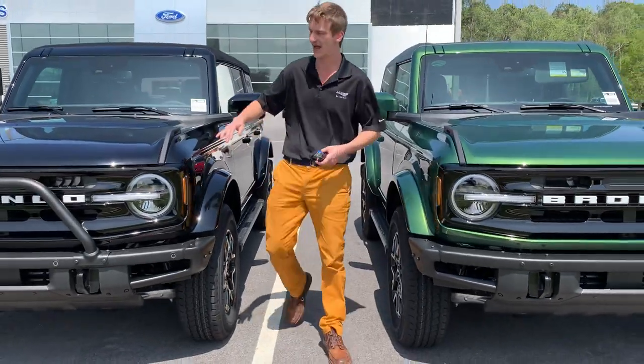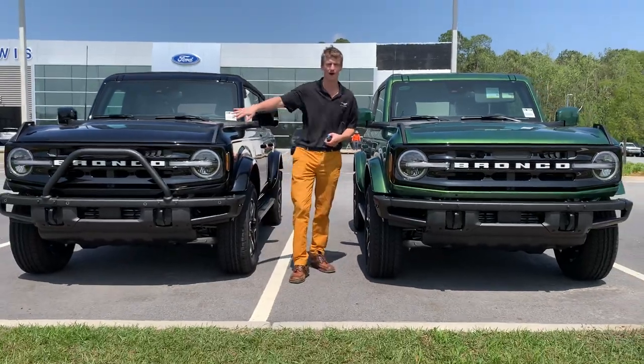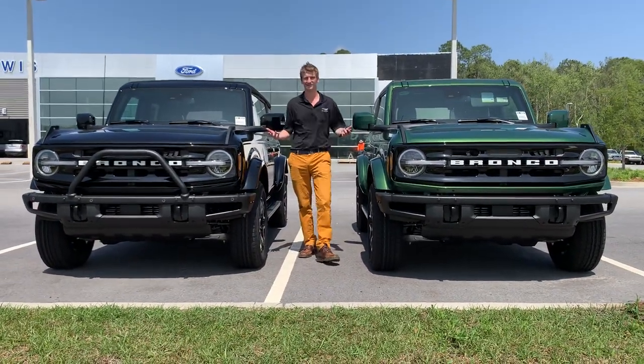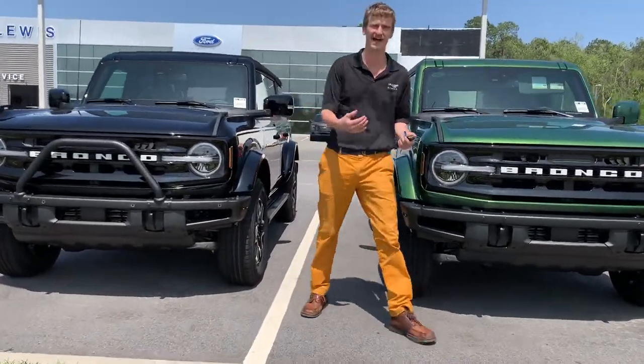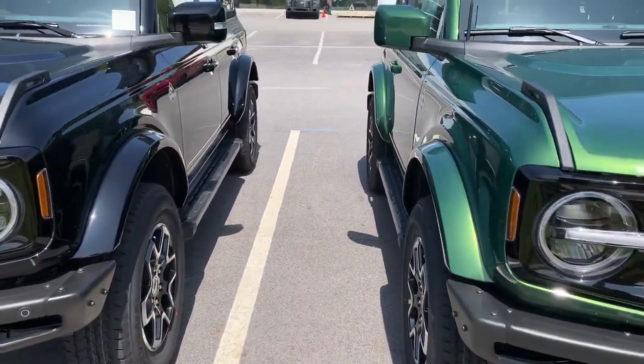Another little difference — we've got the additional steel front bumper bar there. And then we're going to pan around to the side to kind of show you the sizing difference between that two-door and that four-door Bronco.